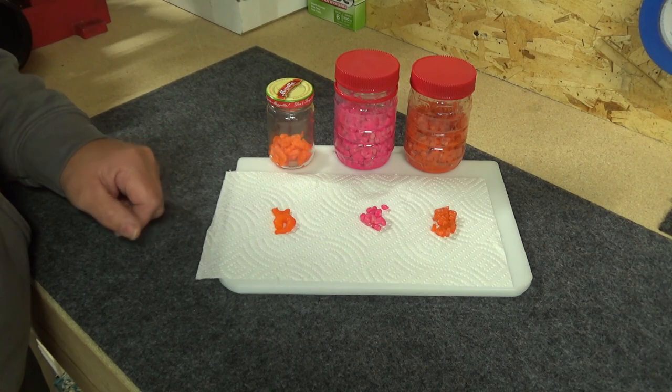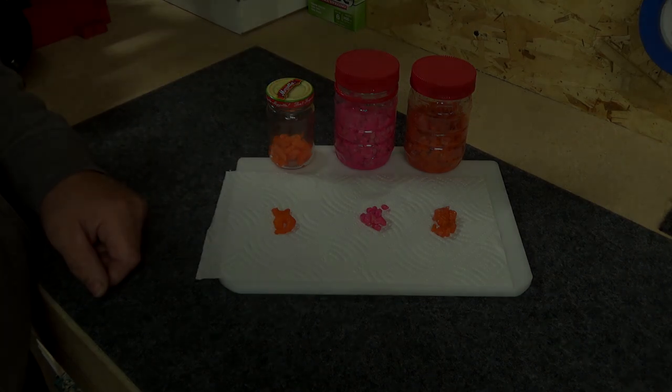Alright, I hope this video is useful to you. Until next time, tight lines. I'll see you in the next one.